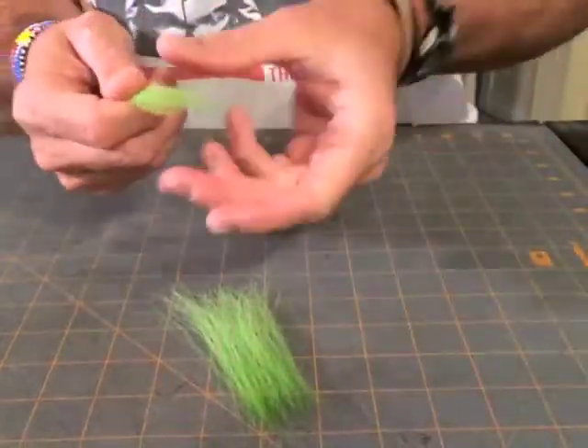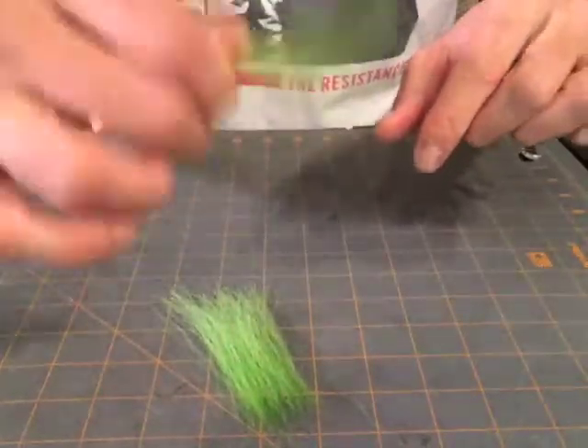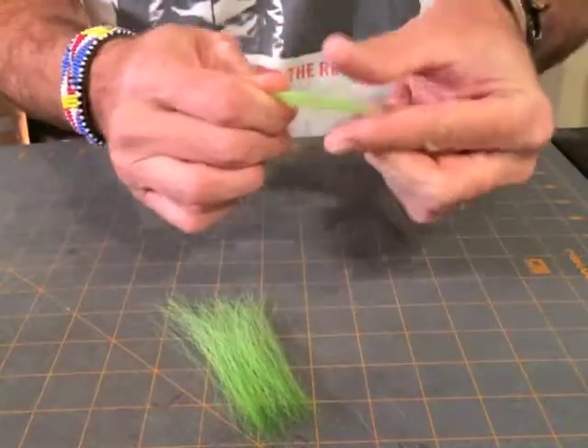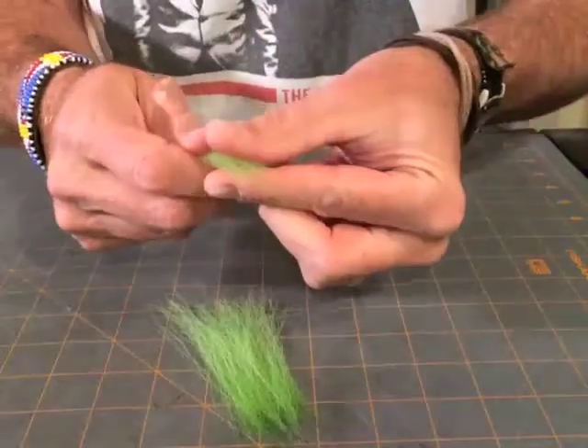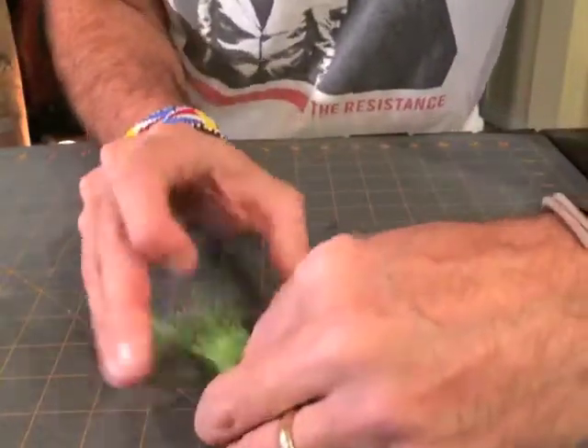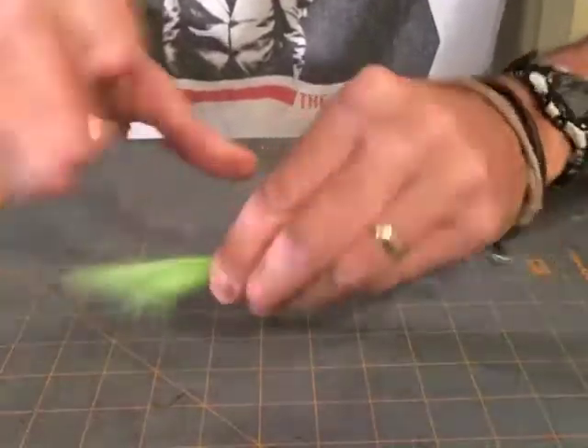As the fibers get shorter, the material gets softer, and the result of that is that you are going to get a nice full wing that's a little bit softer and fuller for smaller fly application.